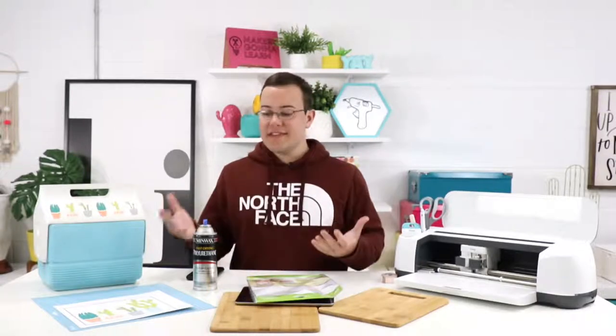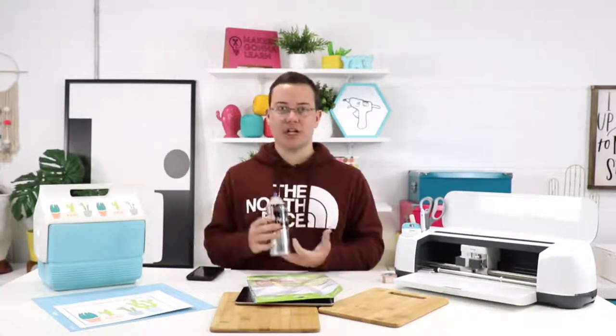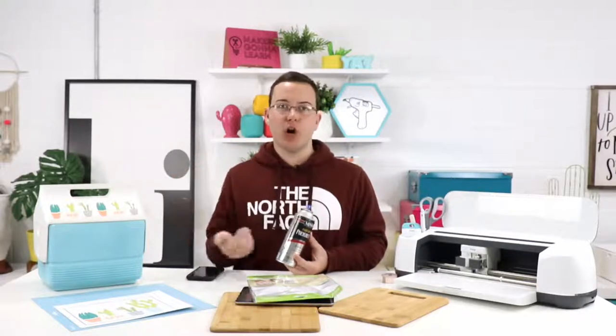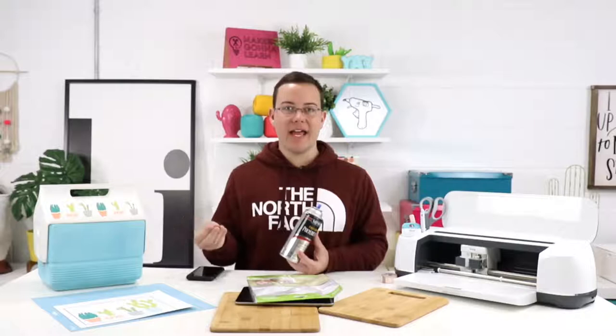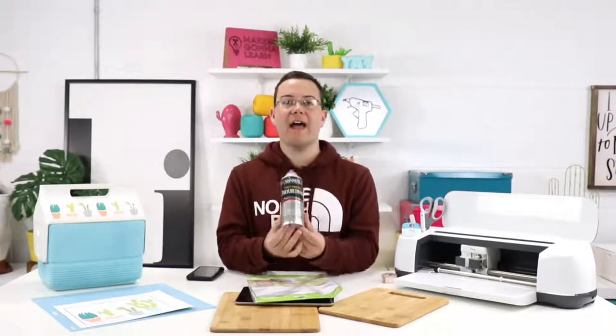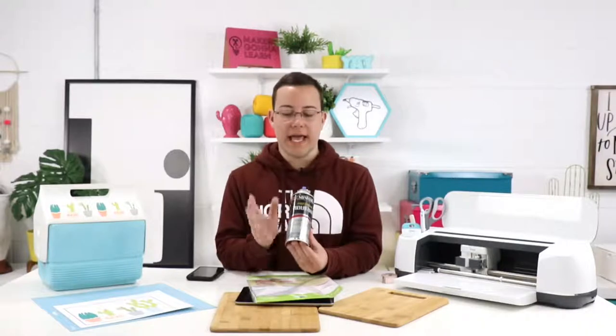If you guys want to get Cricut printable vinyl, you can do that at our links down below — the shop Cricut links down there. We absolutely adore printable vinyl. One of the things is that people have trouble being able to put printable vinyl on their cars or anything that may get wet.